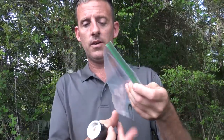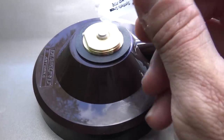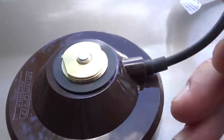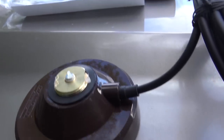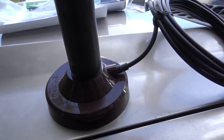The gasket goes on the base, and then a little bit of dielectric grease goes on both sides. That will spread around when you screw the antenna on. Make sure you don't cross-thread it.